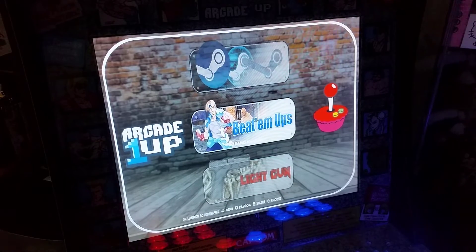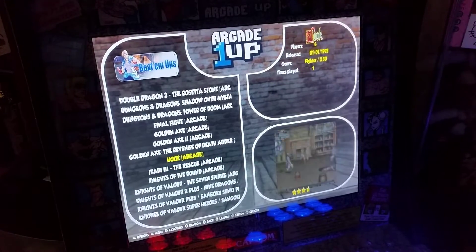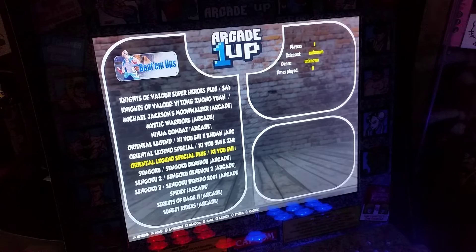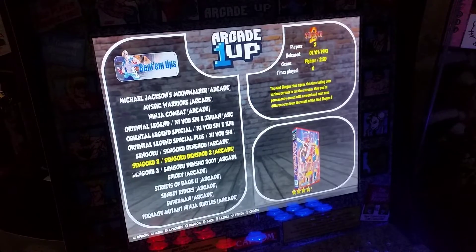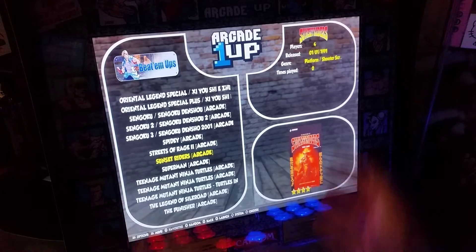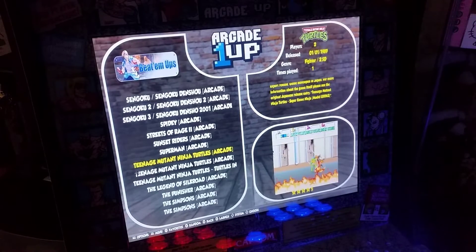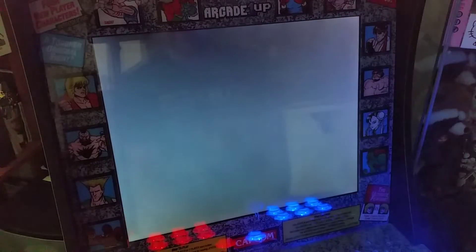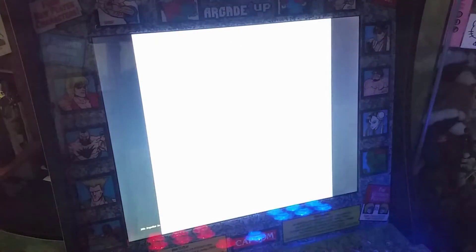He has a bunch of beat-em-ups in here and these are really good ones — you've got Hook, Knights of Valor, some weird ones in there too. The other nice thing about this image is I literally flashed it to the card, then input my controls and it was up and running. That is refreshing compared to some of the other ones — I didn't have to mess with aspect ratios. So much like my image does, this image works right out of the box. You don't have to do any settings or anything like that.